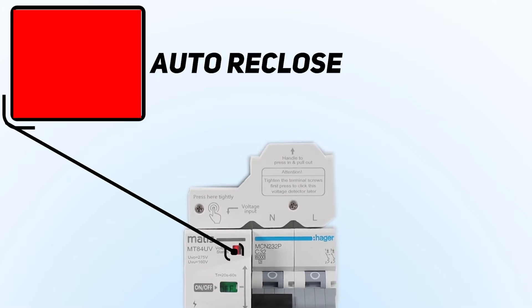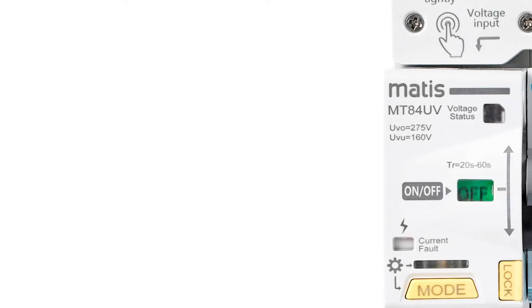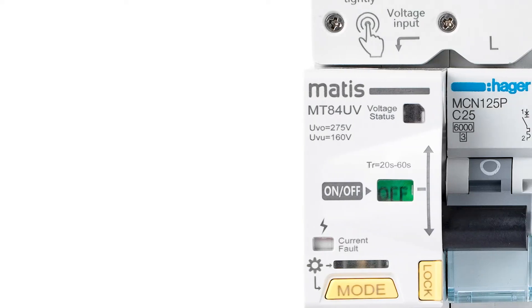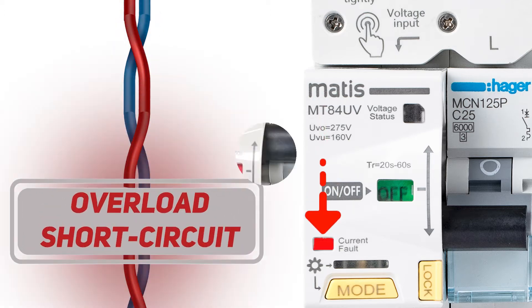Flashing of this indicator indicates automatic reactivation. The indicator below, labeled fault current, indicates a voltage-unrelated shutdown. If the device shuts down due to overload or short circuit, this indicator will change color from white to red.